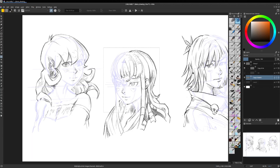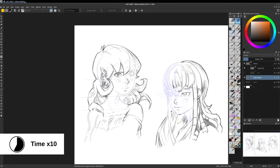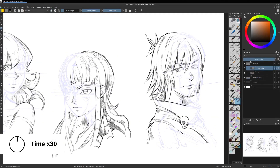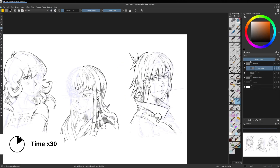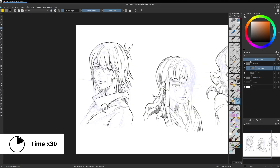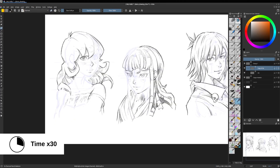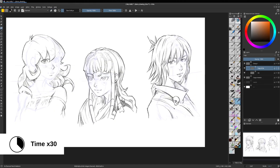I will continue this process on the two other faces. And now our layer stack is ready to receive the inking correction. It's really not an easy process to fix our own errors, mainly because we are a bit blind to them. But with a good process and a good method, we can probably fix most of them. That's what I'm trying to show here in this video.